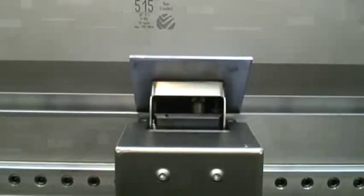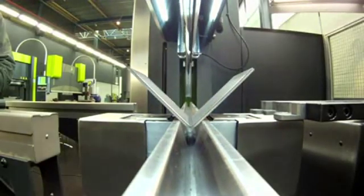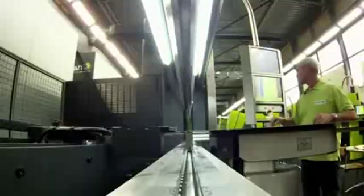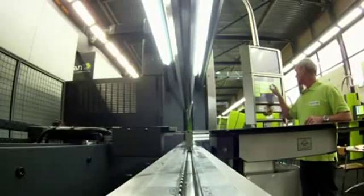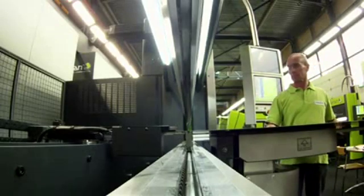With the e-bend M angle measuring system, Safan provides optimum precision and control over the angle to be bent. When bending large sheets, the electrically driven e-mate bending aids help the operator to remain within the angle tolerances.